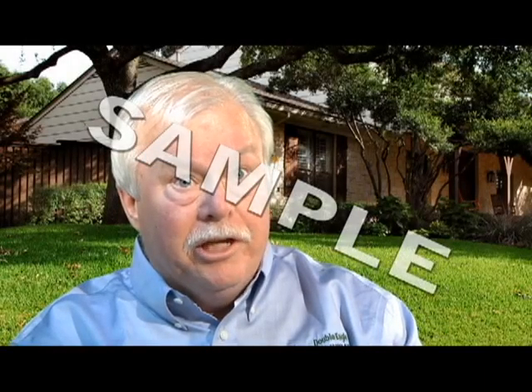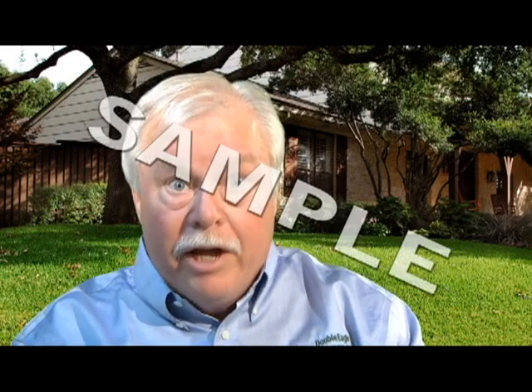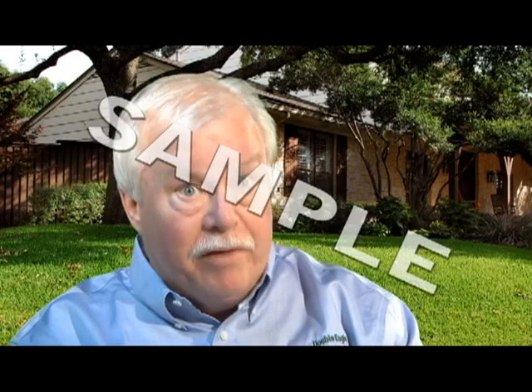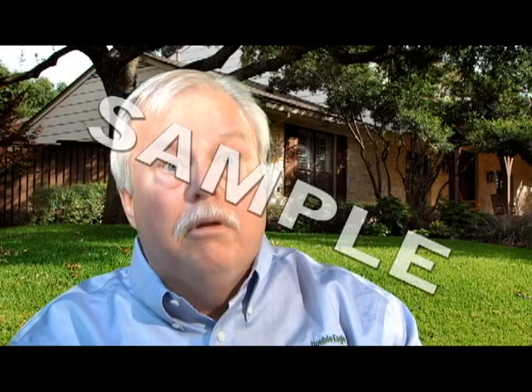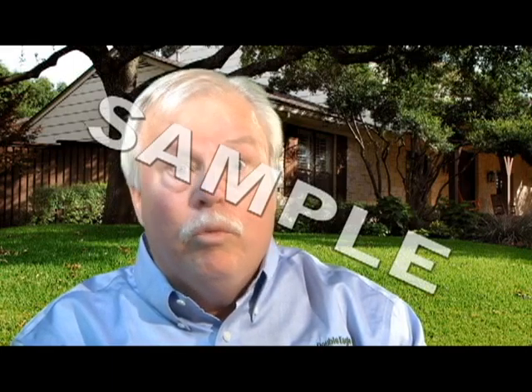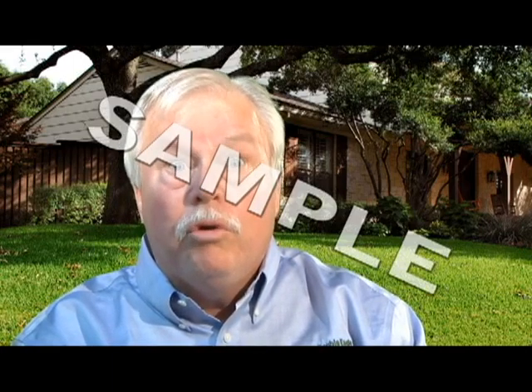We offer veterans discounts for veterans and for active military, both service and new installation. For service, 5% off both parts and labor. For new installation, we'll take 2.5% off. If they'll pay by check, we'll match that 2.5% and make it a total of 5% off.